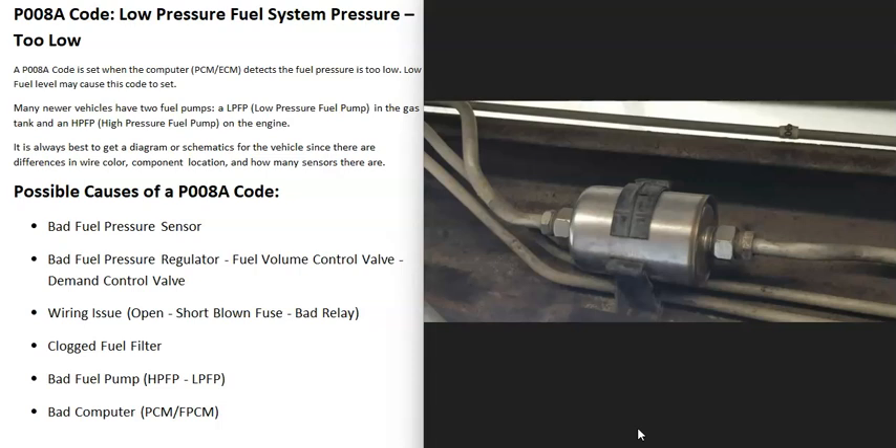Another potential cause is a clogged fuel filter. This mainly applies if you have an inline fuel filter — some vehicles have the filter inside the gas tank with the fuel pump instead. If you do have an inline fuel filter, consider replacing it since it's part of regular maintenance anyway. A clogged filter can block fuel flow up to the engine and trigger this code.